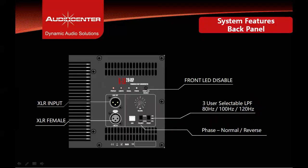The input section of the subwoofer back panel includes Neutrik XLR input and XLR loop out, an input gain knob, three selectable low-pass filter settings at 80 Hz, 100 Hz, and 120 Hz, and a polarity switch for changing the polarity from normal to reverse. It also has a front LED disable button and four LED indicators showing input signal, power on, limiter, and protect status.